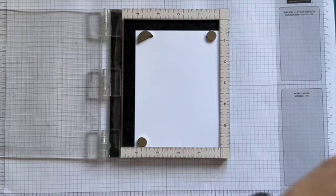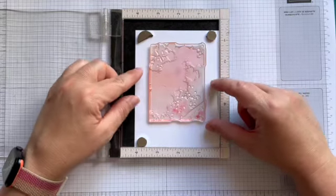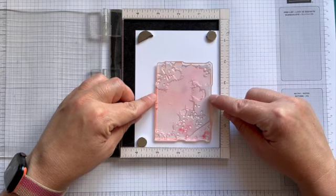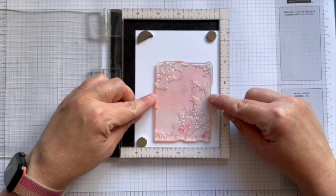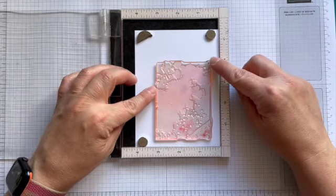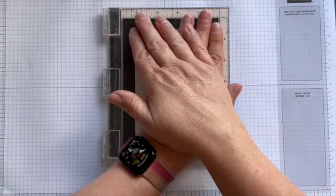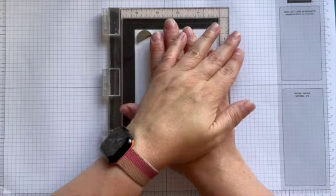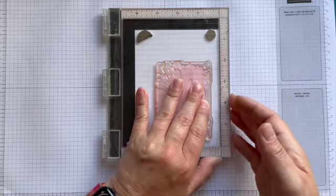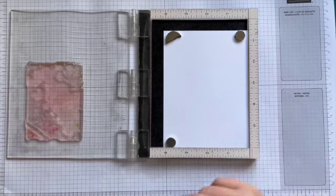I'm just peeling it off here and going to place it. Sometimes I place it up here as an instant focal point, but I'm going to go off-centre and towards the lower right of my card today. I'm going to use an Oceanside turquoise — it's one of my favourite colours — and I've pre-stamped what I'm going to embellish it with, apart from my sentiment.